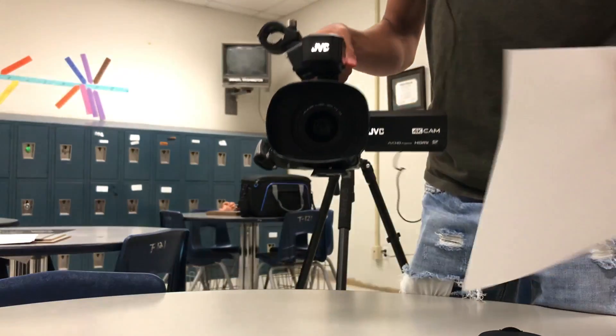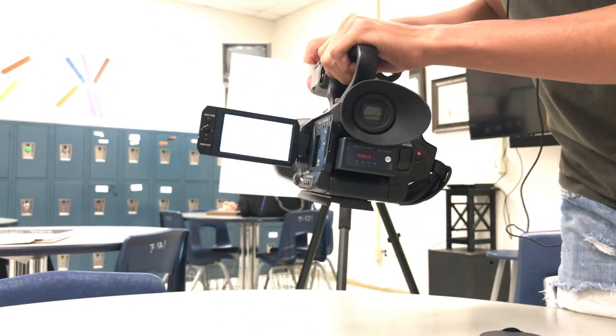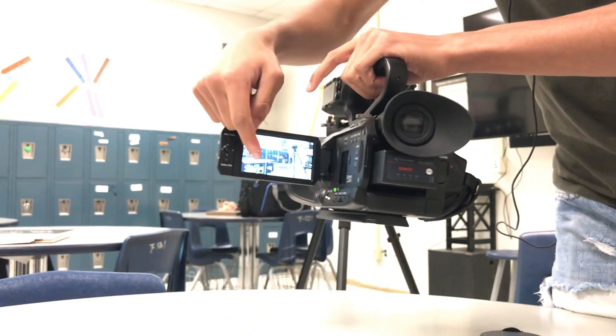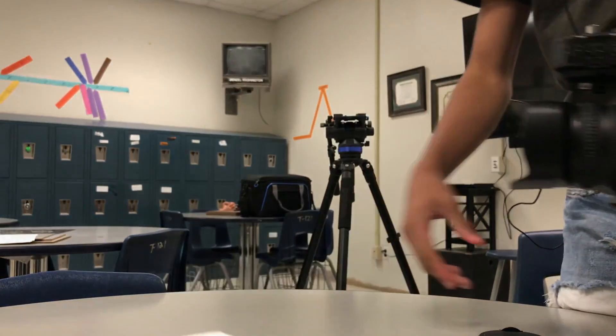For white balance, just hold the paper in front — you see that? Watch this meter, it'll go to zero and line up. It's white balanced — bang.